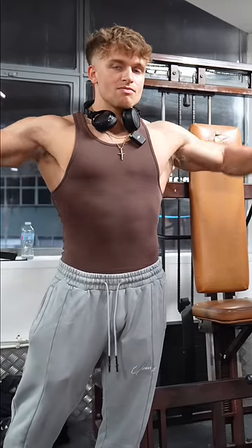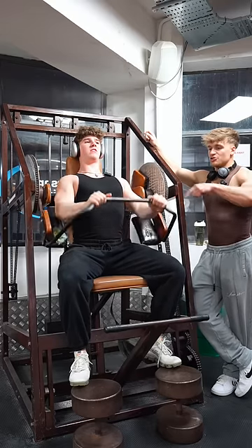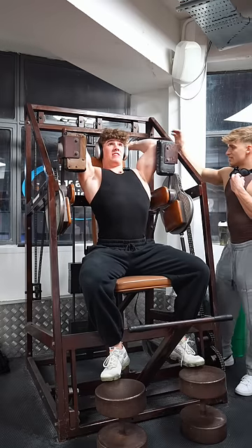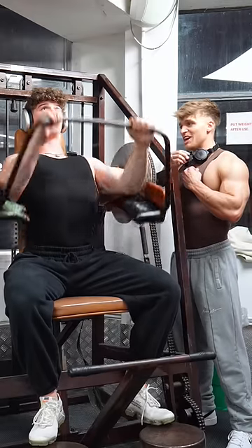Brody just hit a set — Brody, how'd it feel? We're gonna do a set right now. See, I'm too short to hold it right there. Do you guys hear that chain clanging? Oh, it feels so good. That's how you know it's old school — when it's chains and not cables.